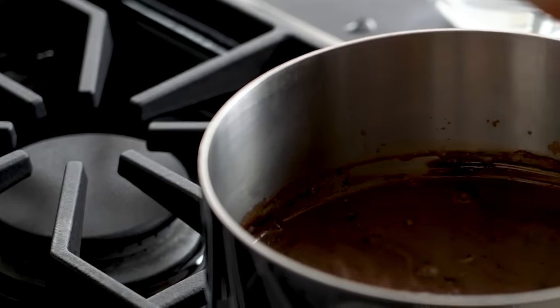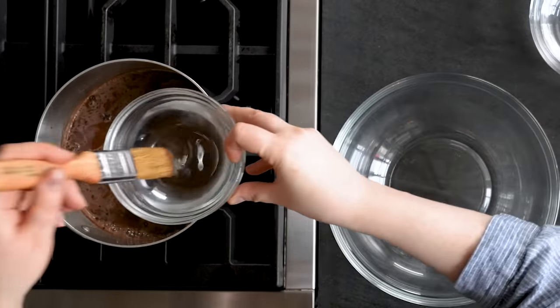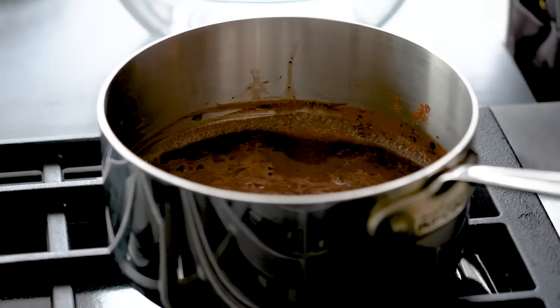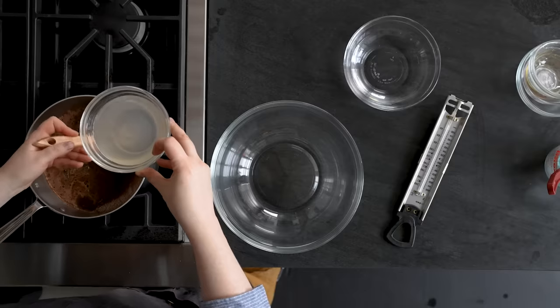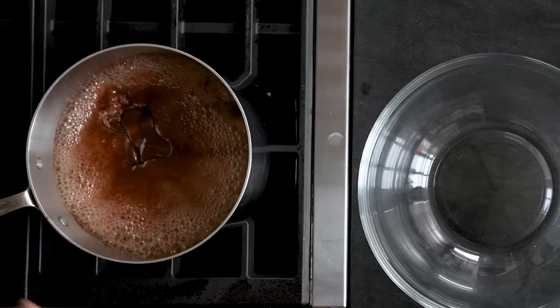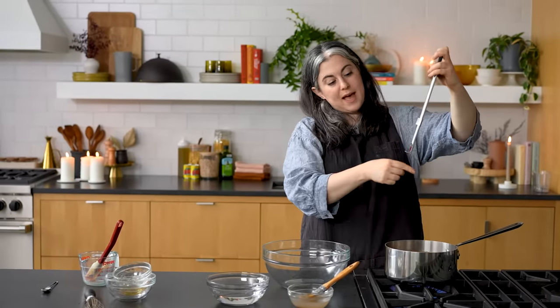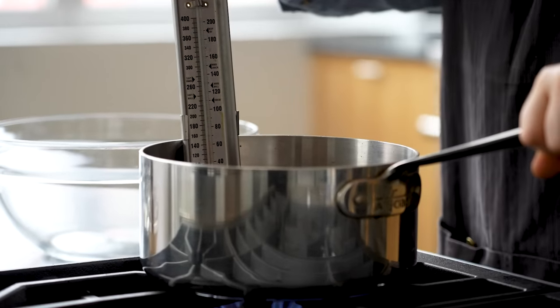My sugar is dissolved and it's now just starting to come to a simmer, so I'm getting some light bubbling around the sides. At this stage, before I get that rolling boil, I want to brush down the sides. This step is to dissolve any little sugar bits that are crystallized around the side of the pan. This is really important because any crystals stuck around the sides could cause a chain reaction and cause the entire mixture to crystallize. Now it's coming up to a rolling boil. I'm going to clip the candy thermometer to the side. It has a little foot at the bottom because you don't want the thermometer touching the bottom of the saucepan - you won't get an accurate reading that way.